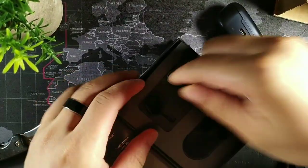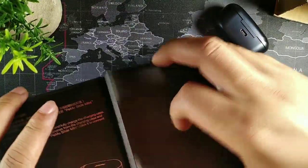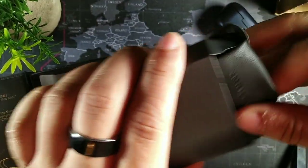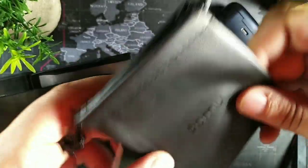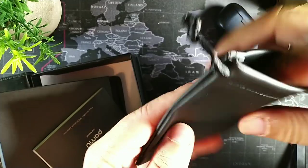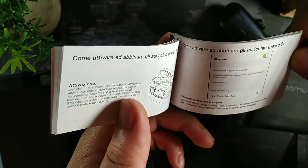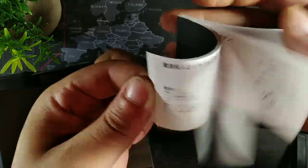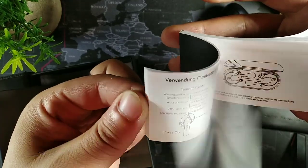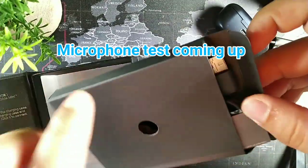Let's see what else comes inside this box. If we pop the top off — yeah, there's something else beneath here. Let's open this pamphlet — whoa, they gave you a nice leather pouch. That's real leather. It says 'carry and protect your earbuds.' This is really premium and it smells premium as well. You also get the user manual with everything in multiple languages — Chinese, French, Spanish, and English.